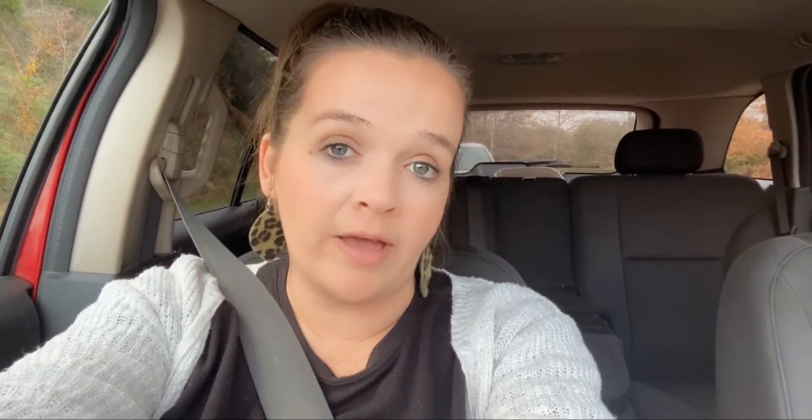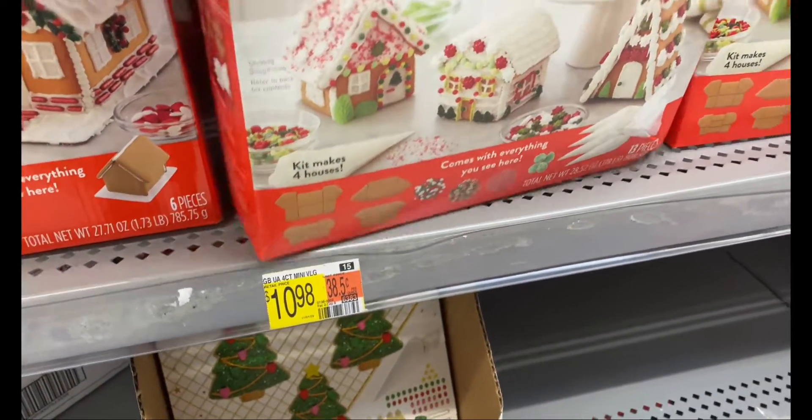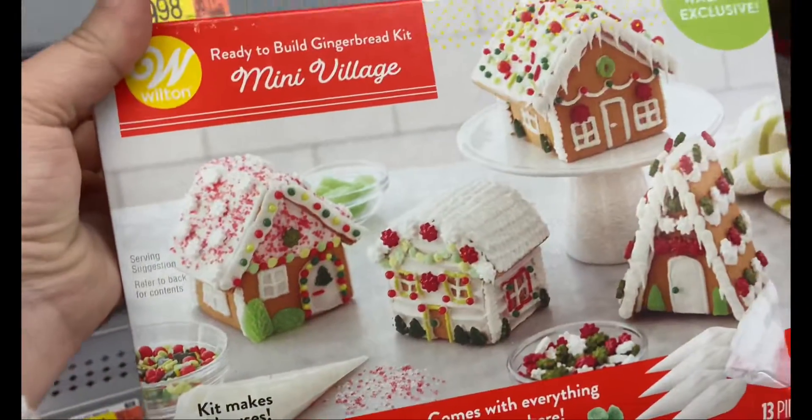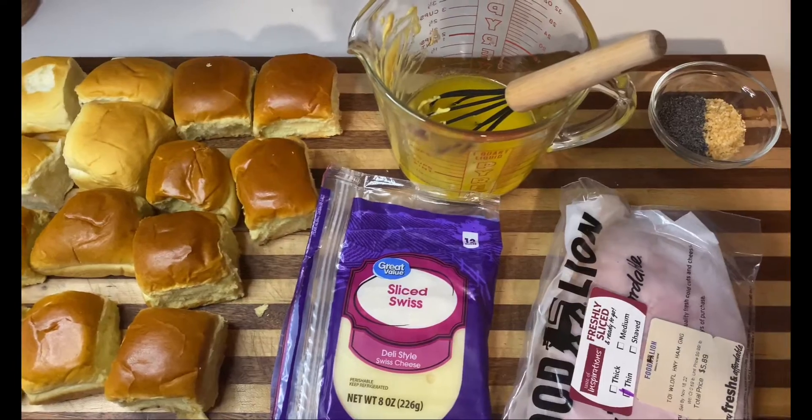Since they didn't have anything I really liked for the adults online, I'm gonna run into Walmart now and see what they have. Okay, so we're home and before we get started on the gingerbread houses, we're gonna do supper.